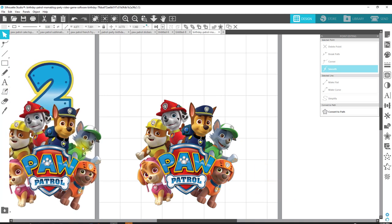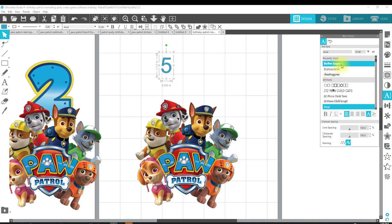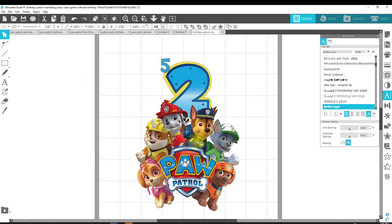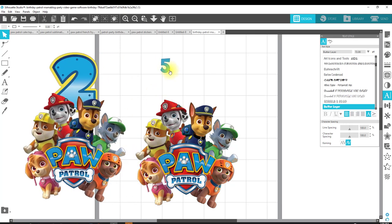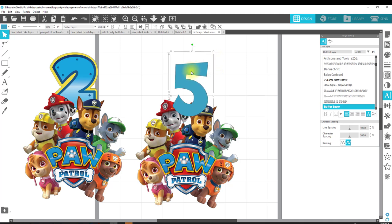Now I'm going to show you how to add a number 5. Here's what the number 2 looked like. I like to use the Butter Layer font. I come over to the type tool and type in a 5, click off and then click back on to select it. Then I come over to the font panel — I've already recently used Butter Layer, so it's right here. I click on Butter Layer. Since these images are the same size, I'll make my 5 the same size as the inside of the 2.